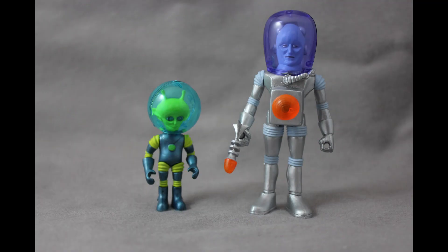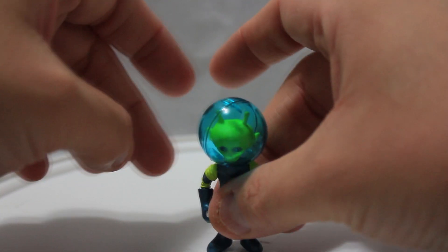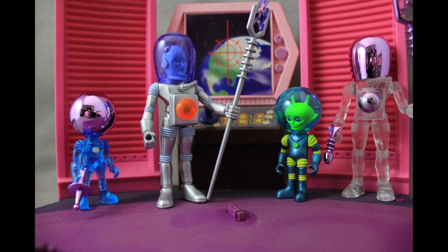Now, Alpha-7 is by far the smallest Outer Spaceman figure made so far. I enjoy the aesthetics of Alpha-7, but the main problem I've had with this figure is his inability to stand up properly. Overall, I really do enjoy both these figures, and I think they're great additions to my Outer Spaceman collection. The Four Horsemen continue to make fantastic figures in this line, and every series gets better and better.